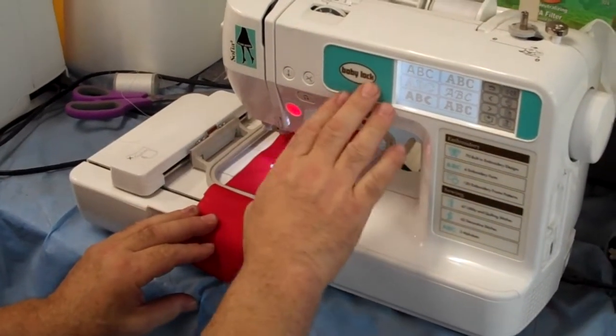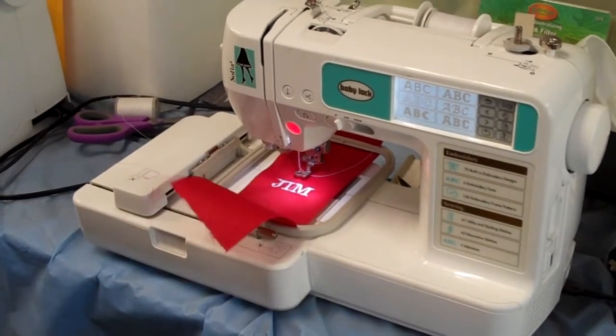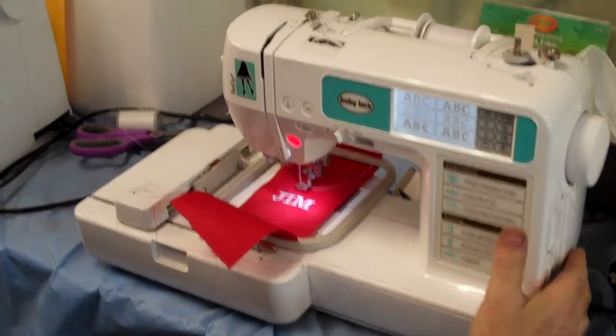Again, this is the Baby Lock Sophia. We have them on sale — come on down to our store and check out our prices on these machines. That's it.